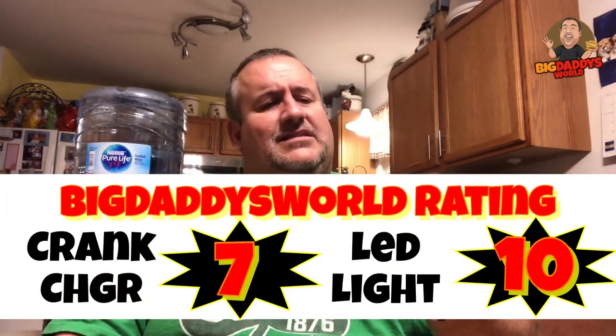So for the crank charger — now that I know it actually does work — for four bucks I'm going to give it a seven out of ten, because it doesn't really do what I was hoping, which is charge my iPhone when I'm out without a charger. As for the work light, for five bucks I'm giving this a ten all day. This thing is really great and super bright. I like it a lot.